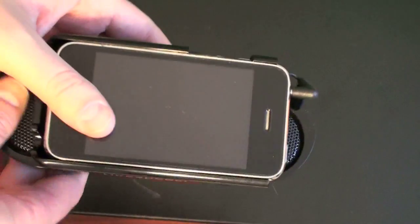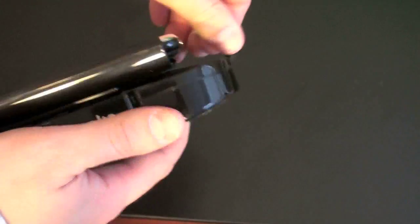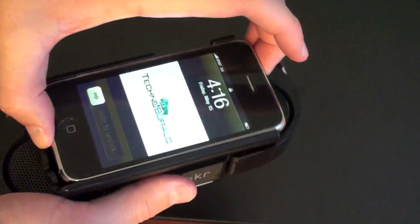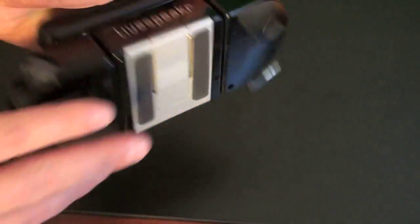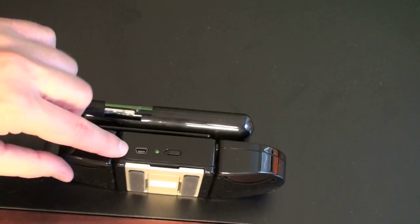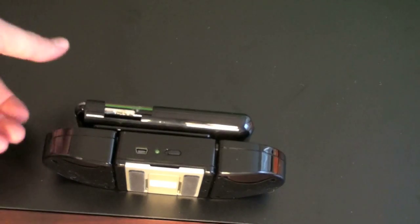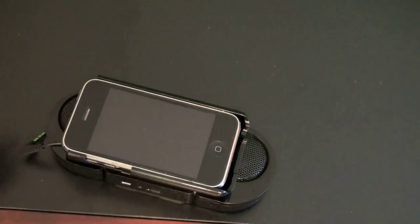What this consists of are two relatively substantial speakers on the side, a dock with your phone or iPod slides right in and out of — you can see mine is just pushed right into it right now — holds it in nice and securely, and you've got some grips on the bottom so you can leave it on the table. It is a very simple and minimalist design. You've got a mini USB charging port on the top and a power on and off, and volume is controlled via the controls on your — well in my case, iPhone.